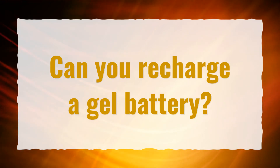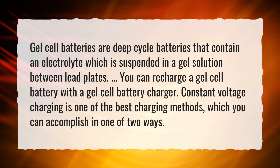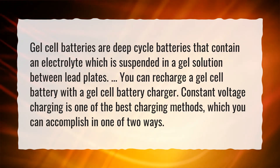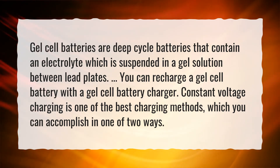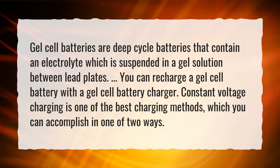Can you recharge a gel battery? Gel cell batteries are deep-cycle batteries that contain an electrolyte, which is suspended in a gel solution between lead plates. You can recharge a gel cell battery with a gel cell battery charger. Constant voltage charging is one of the best charging methods, which you can accomplish in one of two ways.